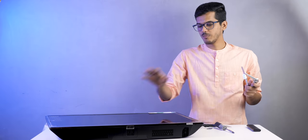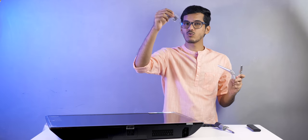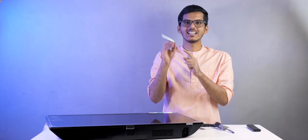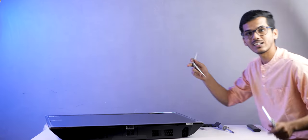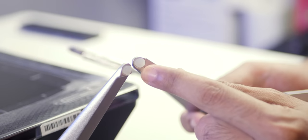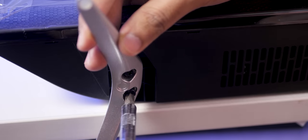Now I'll show you how to attach the tabletop mount to the TV, which is very easy. Just use these two tabletop mounts and the screws included in the box. One of them is marked 'R', meaning right, and that goes on the right side of the TV. It is very firmly attached, and there are rubber grips to make sure the TV doesn't move when kept on a table.